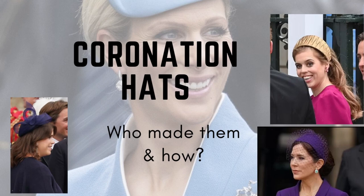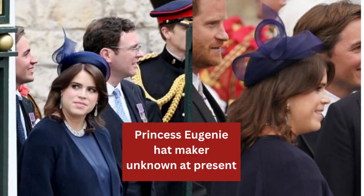The first one we're going to look at is Princess Eugenie's. I don't know who made this — I have tried to find out — but it's a lovely sort of button pillbox shape, probably covered in the same fabric as her jacket and wrapped around with crin very nicely. It's not a major extravagant hat but it looks very simple, and I'm assuming it was probably held on with hat elastic and hair grips.